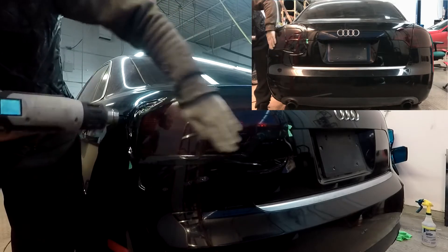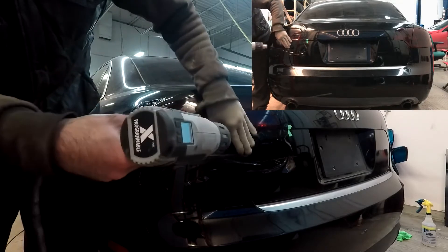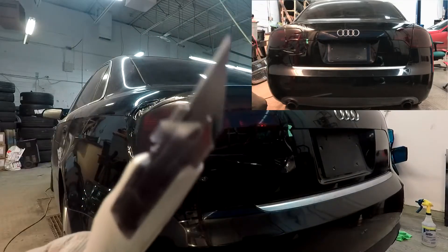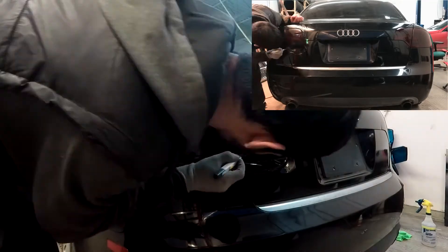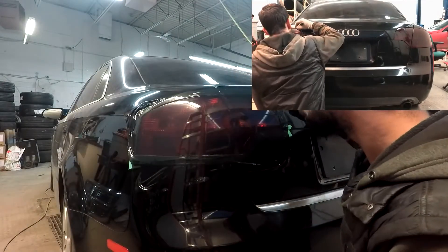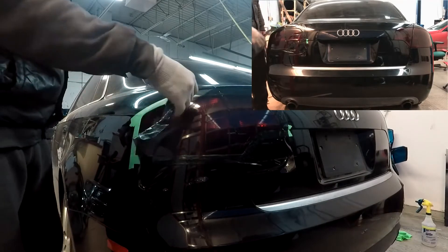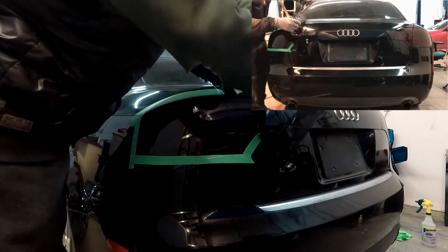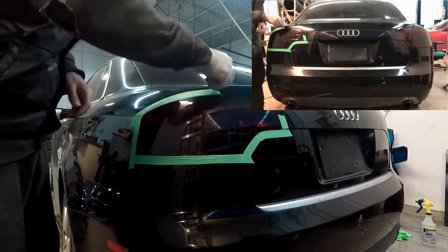Once the film tint is laid down nicely, go over it again with heat and press it all down just to make sure it's on there good. After that, get your knife and cut the excess tint from around the whole taillight. Be very careful when doing this because you don't want to go through the tape and cut the paint — go very slow and apply little pressure. If you have a sharp knife it will obviously cut through the vinyl like butter. When tinting your taillights, make sure to leave them on the vehicle so you won't be holding the light and trying to tint them at the same time.